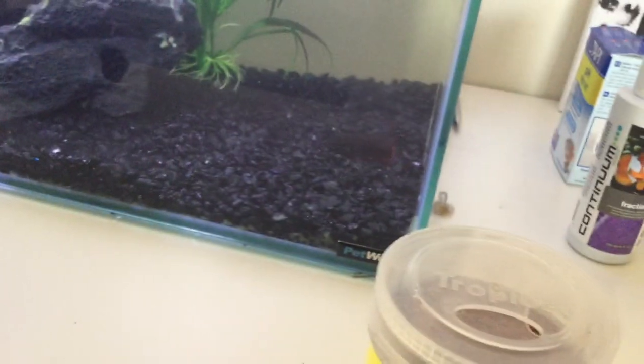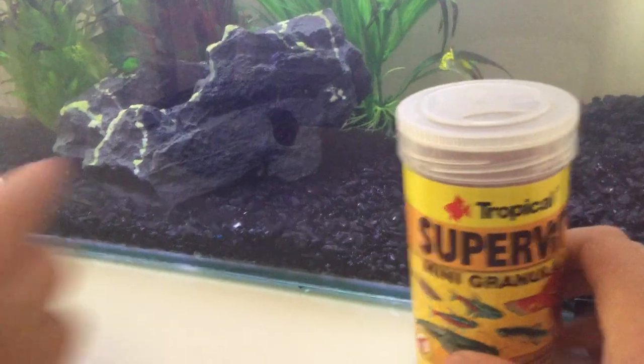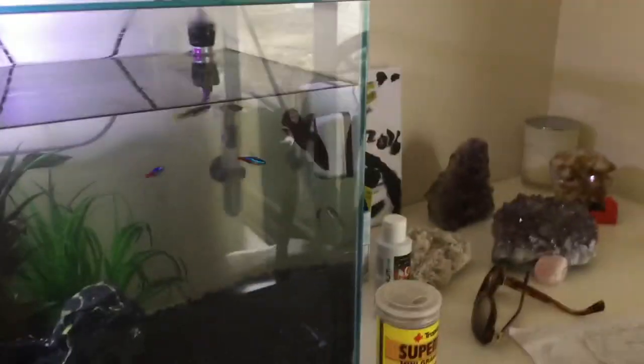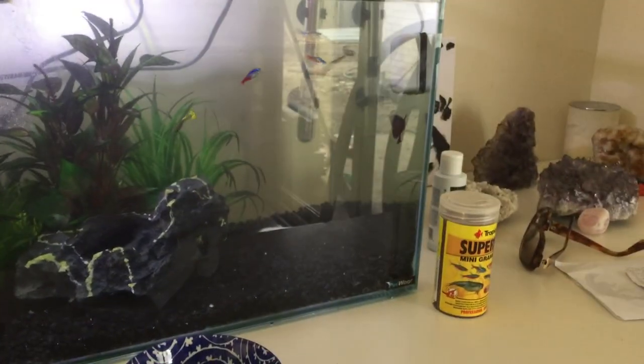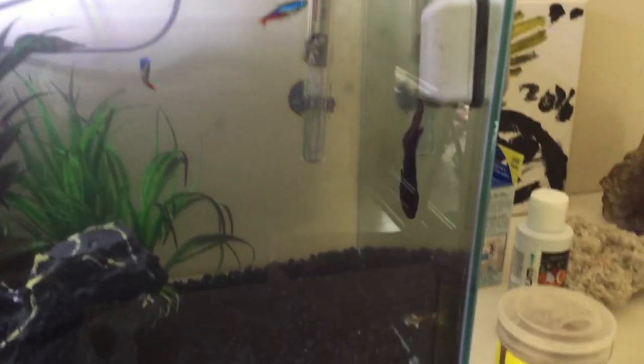Once I showed Jai the food, he disappeared — oh, there he is. Once I show Jai the food he's going to look at me and go crazy up there. He's a bit nervous, I think — is he shy? Here he comes now because he can see the food. You can see them a bit better now. Jai and the others are getting ready for feeding time.